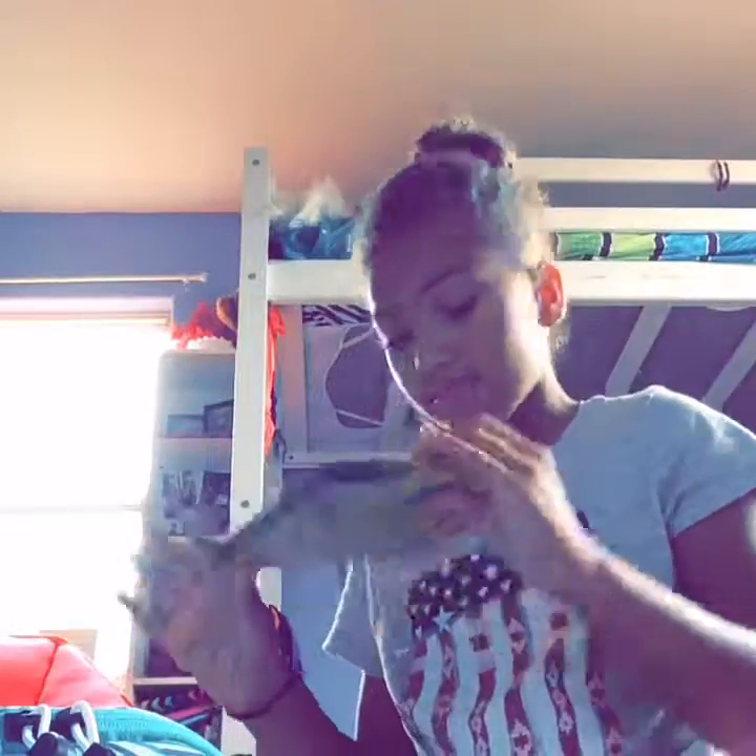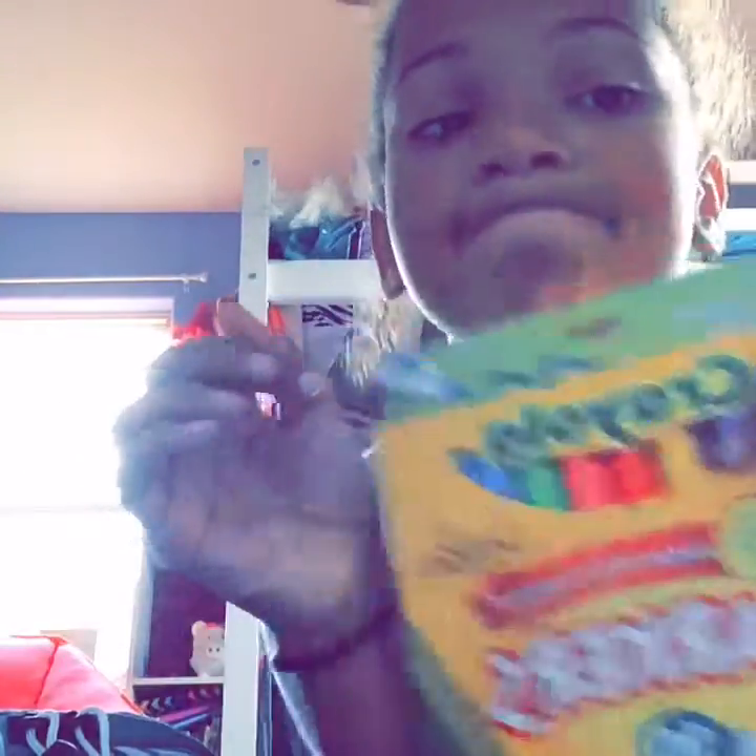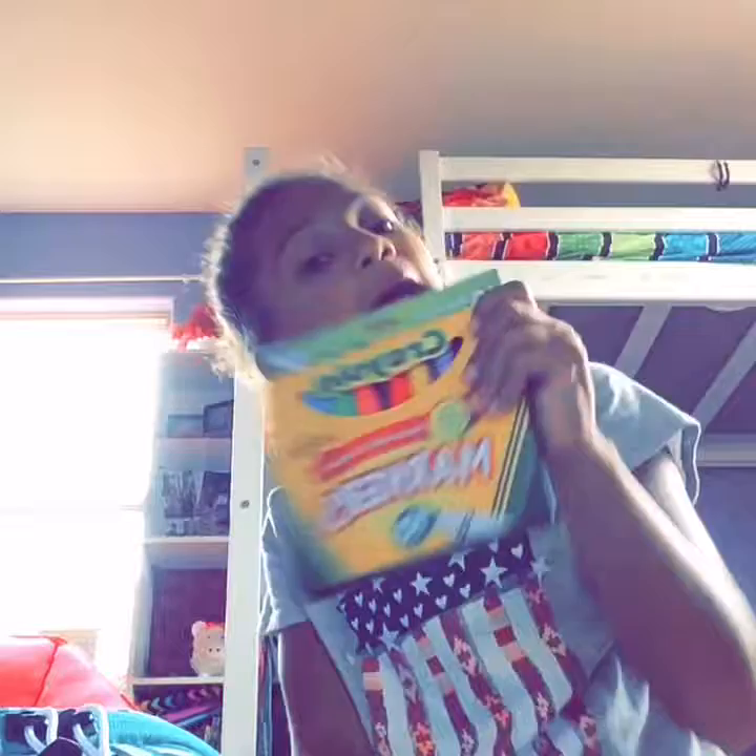Now I have some markers. I love these markers because they have these light colors. Yes, light colors!